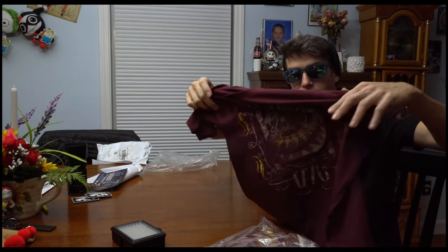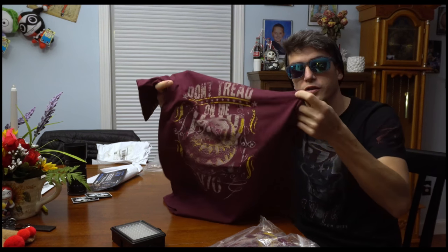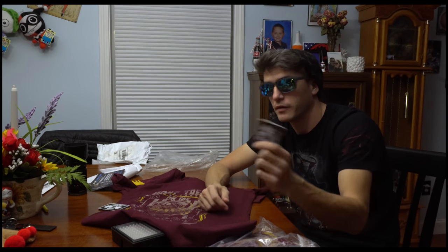Alright, so that's this month's Grunt Style subscription shirt — the 'Don't Tread on Me' t-shirt — and the lovely patch. If you like what you saw, don't forget to hit the subscribe button. Thanks for watching.